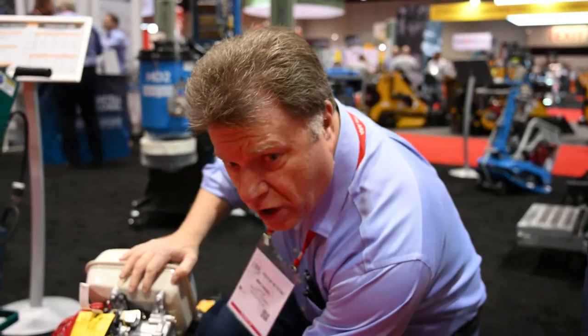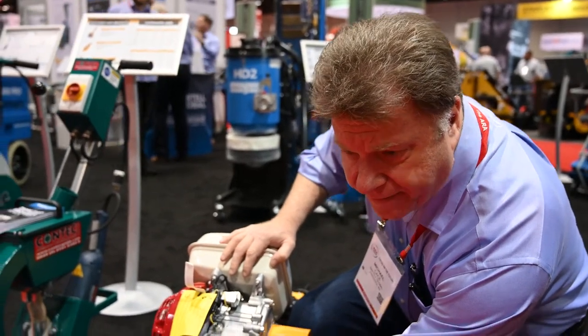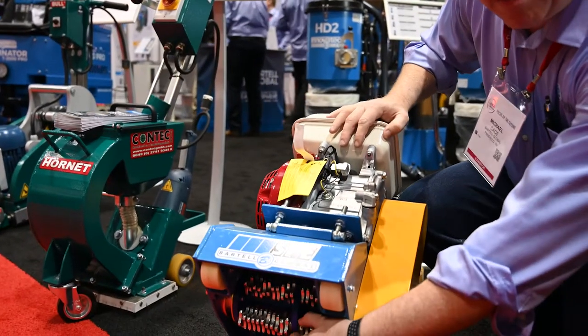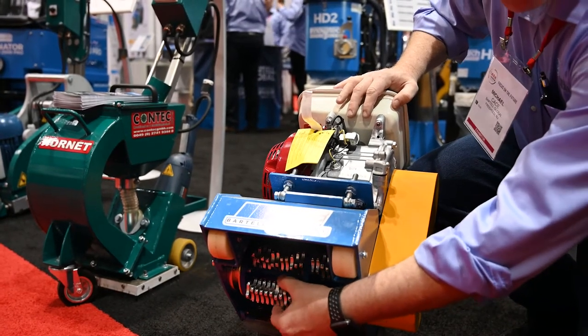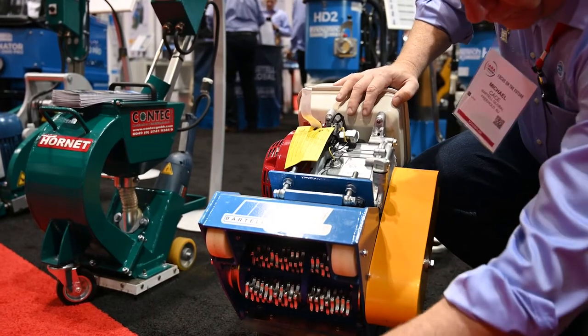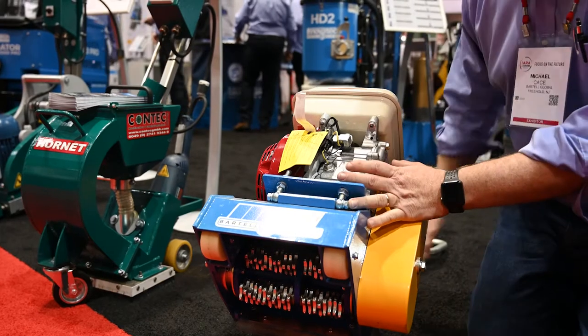If you look under here, these are carbide cutters. The way a scarifier works is that these rings sit into a shaft, and as the shaft spins around, the cutters flail — they actually hammer the concrete. The loose is on purpose. As it flails around, it will hit the concrete and break up the concrete.